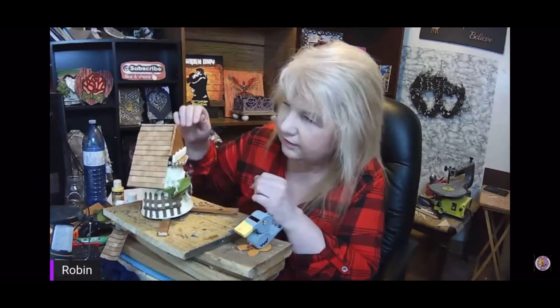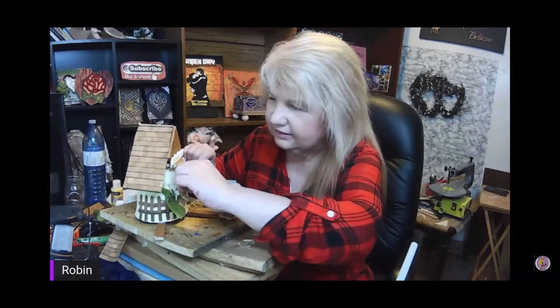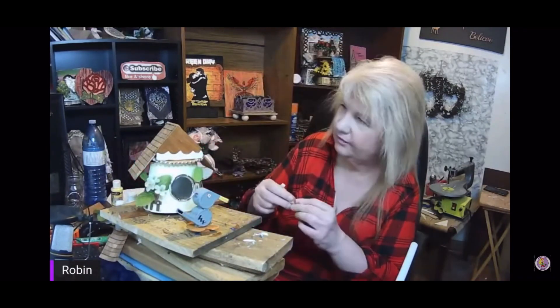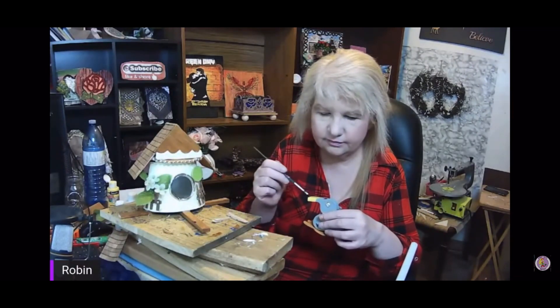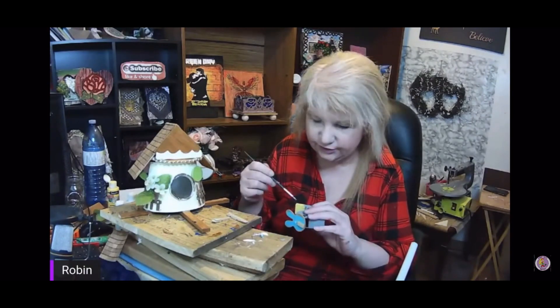The birdhouse still needed a little something, so I took another one of those clips — the bunny one — and cut the ears off with my scroll saw, rounded it out, and made a little window. If you want to be a part of next month's mystery box challenge, make sure to message Favi over at Arrows DIY or Leah at Junkernecker DIY for any details.